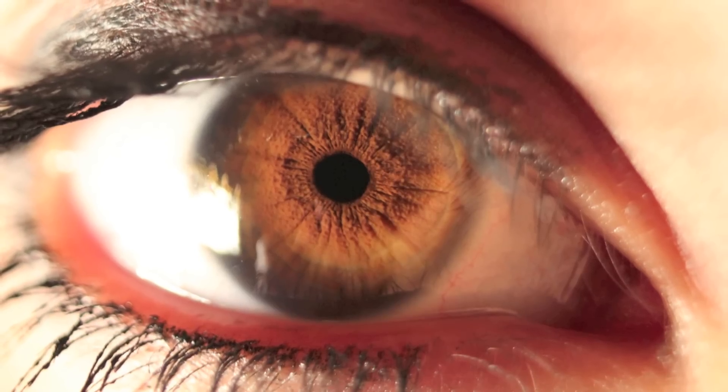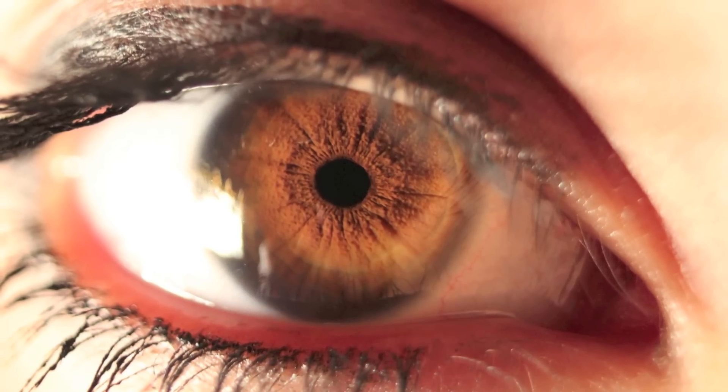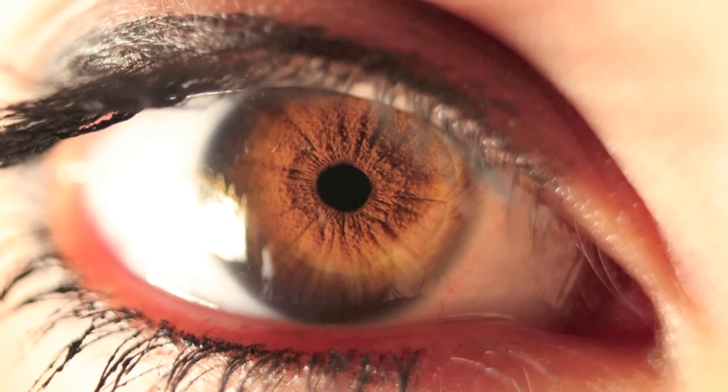Adequate lighting is a must. If you don't have it, your camera's going to boost its ISO, you're going to have a grainy picture, and overall it's just going to be dark and not very fun to look at. When I took this picture, Chloe was literally four or five inches away from that extremely bright light you just saw.